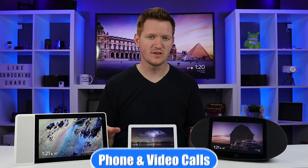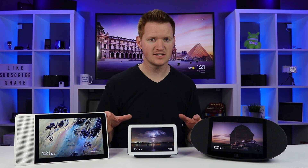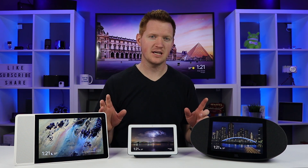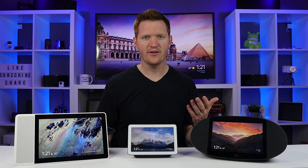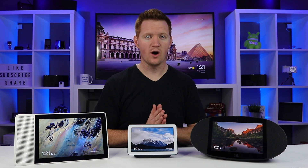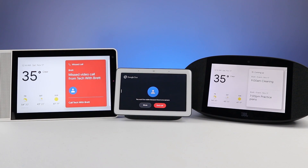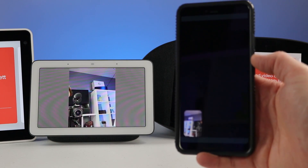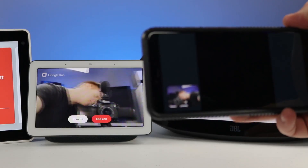Now let's talk about making phone calls and video calls with these devices. If you live in the US, Canada, or the UK, you can make actual phone calls from these devices by linking your phone number. You can also use Google Duo — an app available on Android and iPhone — to video chat by linking your phone number. All of these support that, but with the Google Home Hub there is no camera, so if you video call someone on it they cannot see you, though you can see them from their phone. That's one of the downsides of the Google Home Hub.